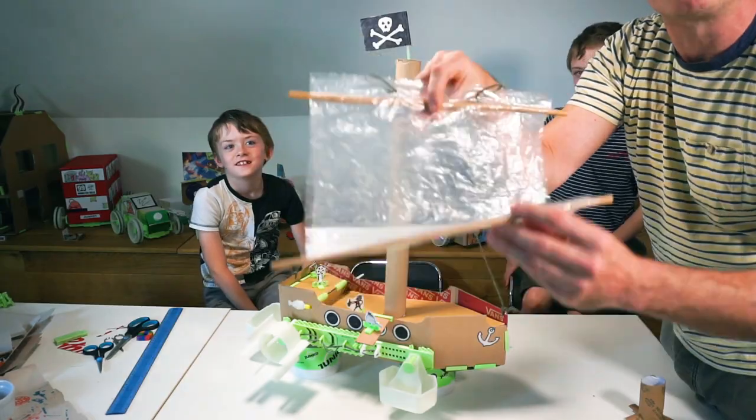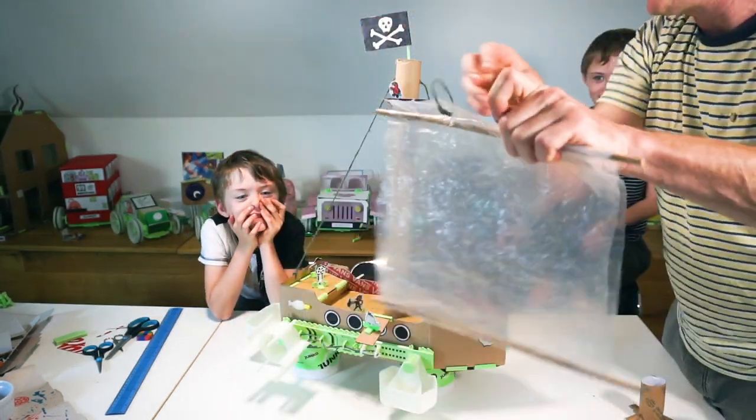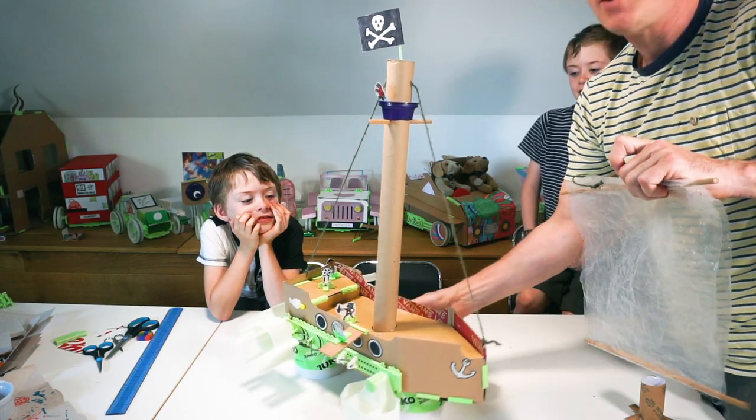This is our sail, which is a cereal packet — a cornflakes packet. We stole some of Mummy's bamboo from the garden and chopped it up. Two bits of string at the top, and a bit of bamboo goes through the mast.